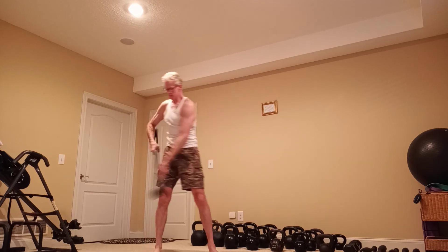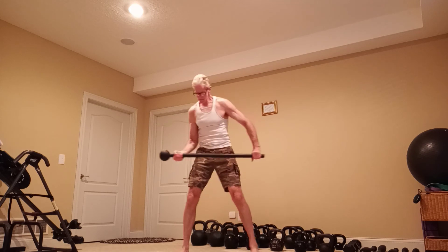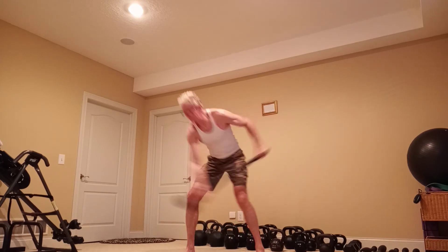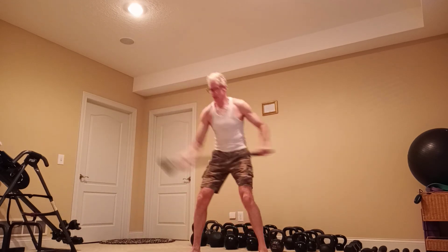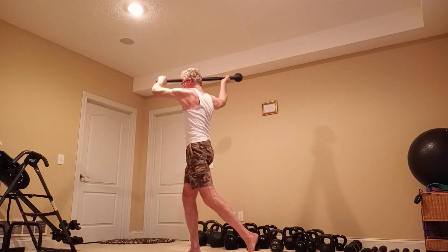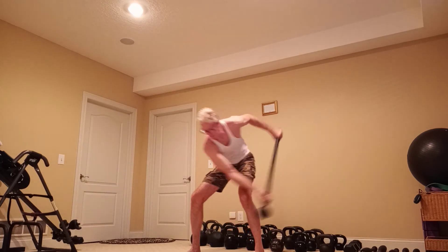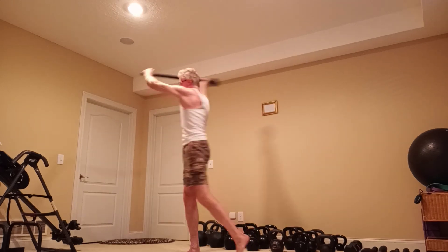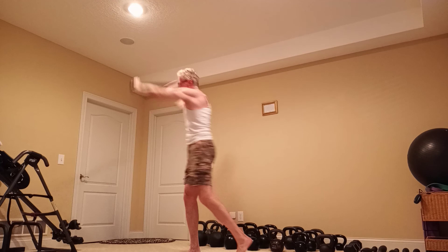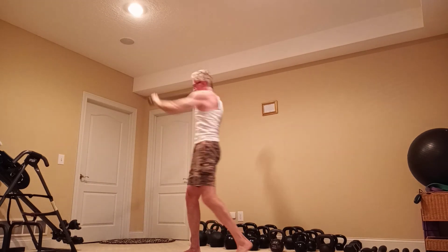All right, from the other side. So, that's it.